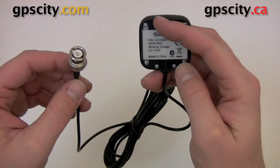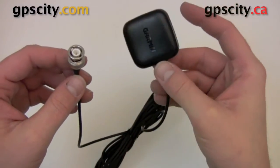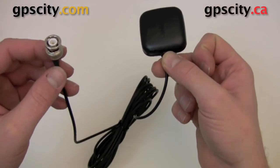It's got a magnetic base so you can put it on a metal surface. If you don't have a metal surface, you could just put it in a window or somewhere where it's going to see a lot of the sky, so it's going to receive the GPS signal well.